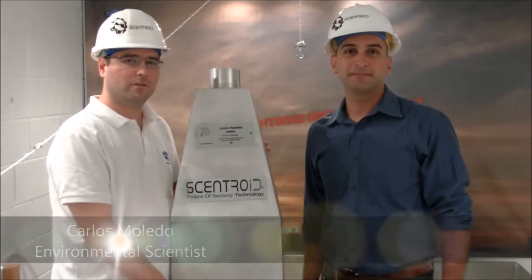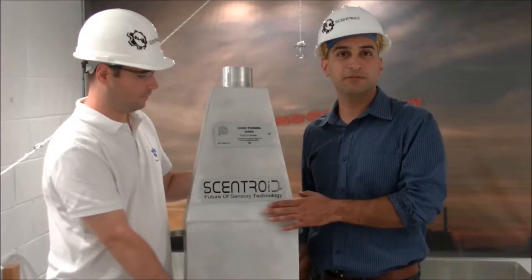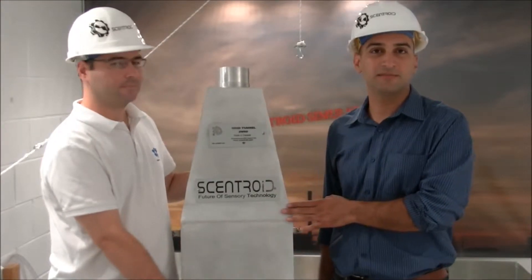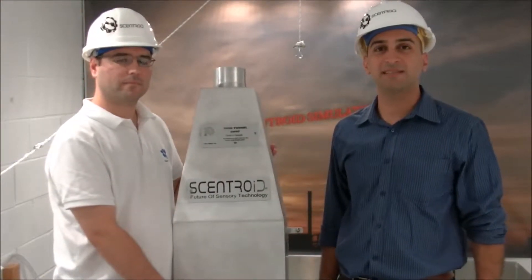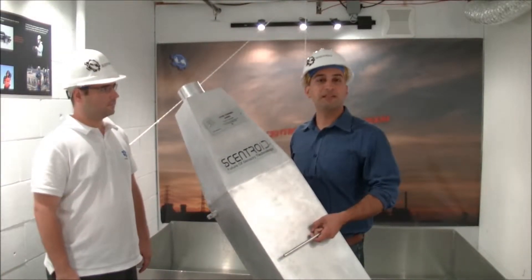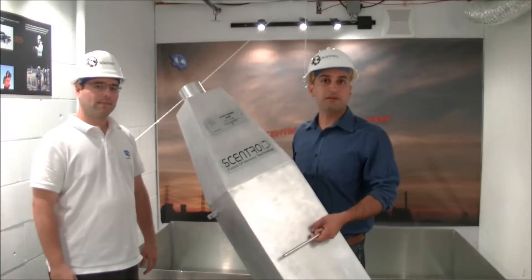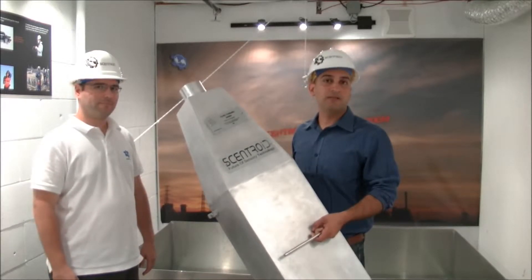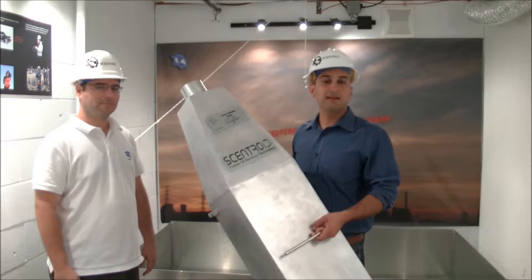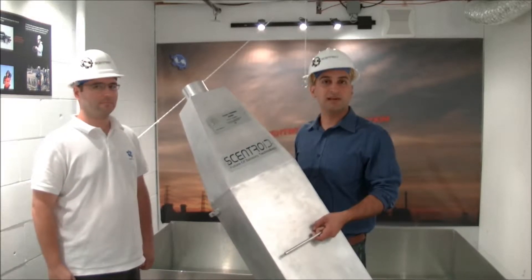Hi, this is Adam Bakteri from Centroid, and this is Carlos Melito. We're here today to introduce a new sampling device: the Centroid SW60 wind tunnel, also known as the ventilated sampling foot. The wind tunnel is used to take a sample from a liquid or a solid passive source, such as a compost pile or a holding tank. We're going to take some time today to show you how this device works and how you should use it.